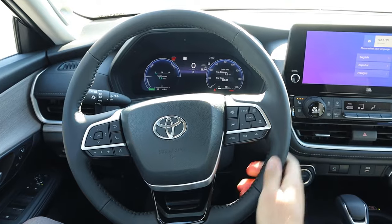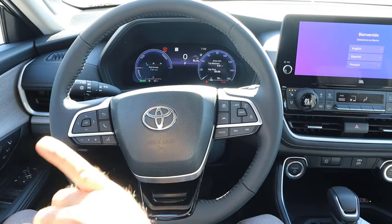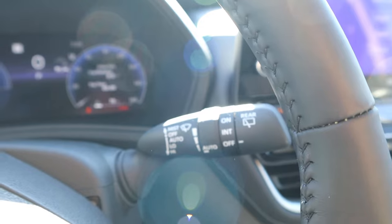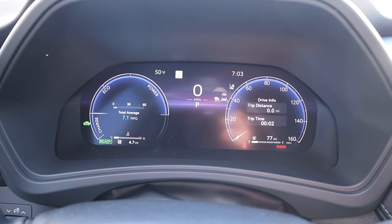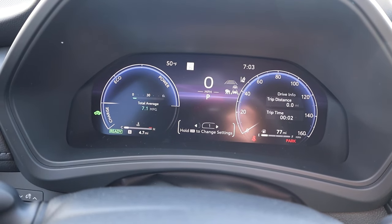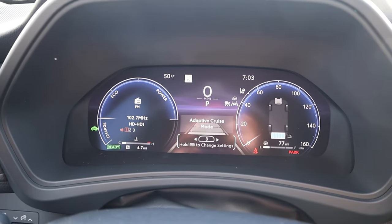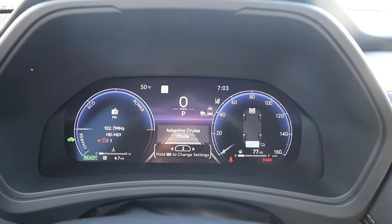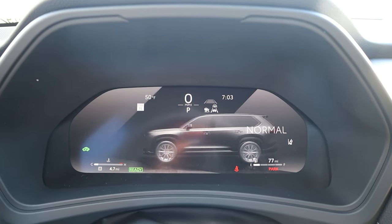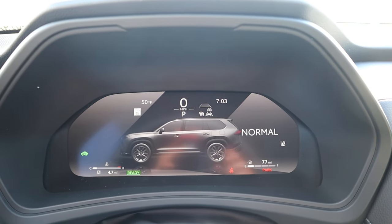Looking at the steering wheel, there's soft touch all around with controls for adaptive cruise control, lane departure, center stack, volume, and voice command. The digital gauge cluster in the center lets you scroll through info and change the layout. Drive modes include sport, eco, normal, trail, and an EV mode.